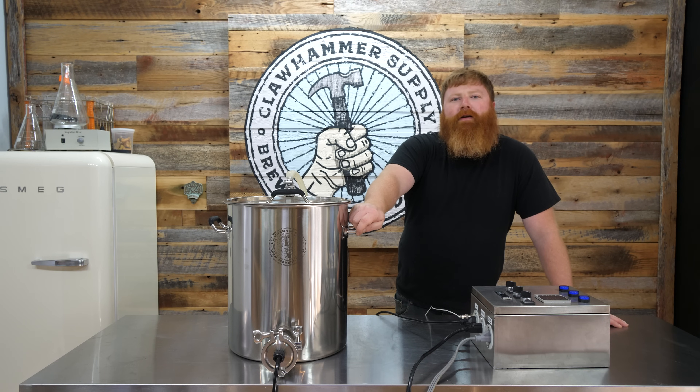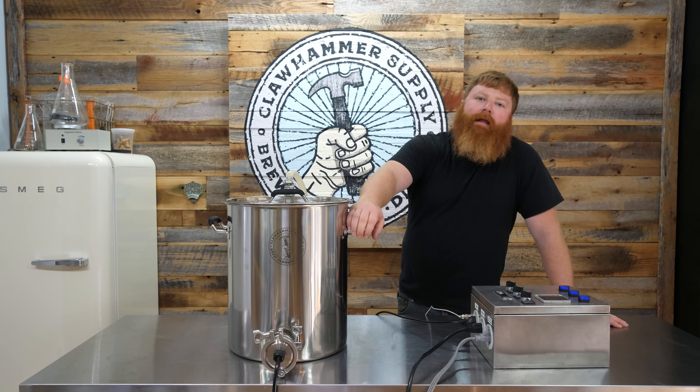Thanks for watching. Check out our YouTube channel for videos on brewing, setting up our brewing system, and assembling the heating element kit.